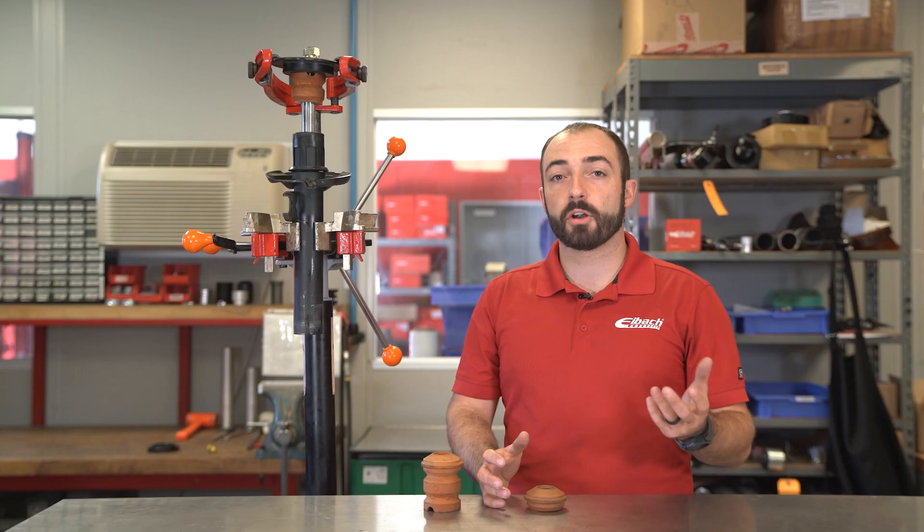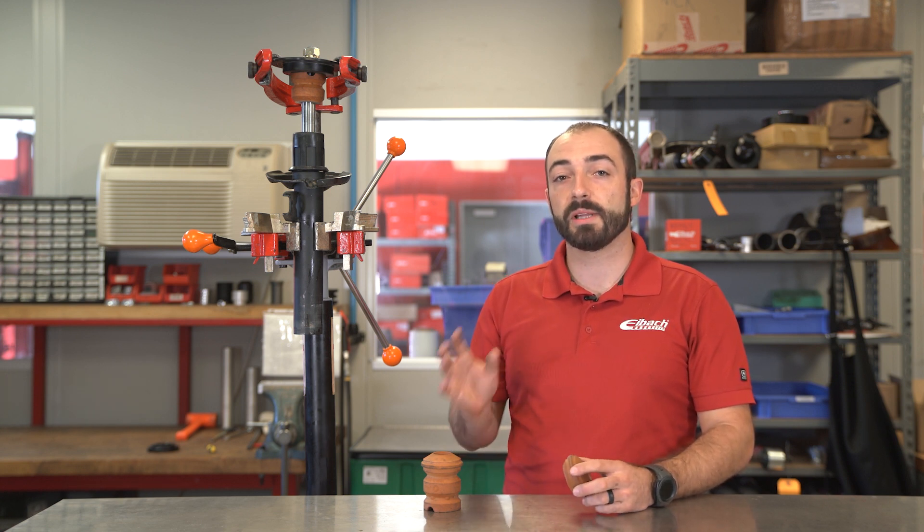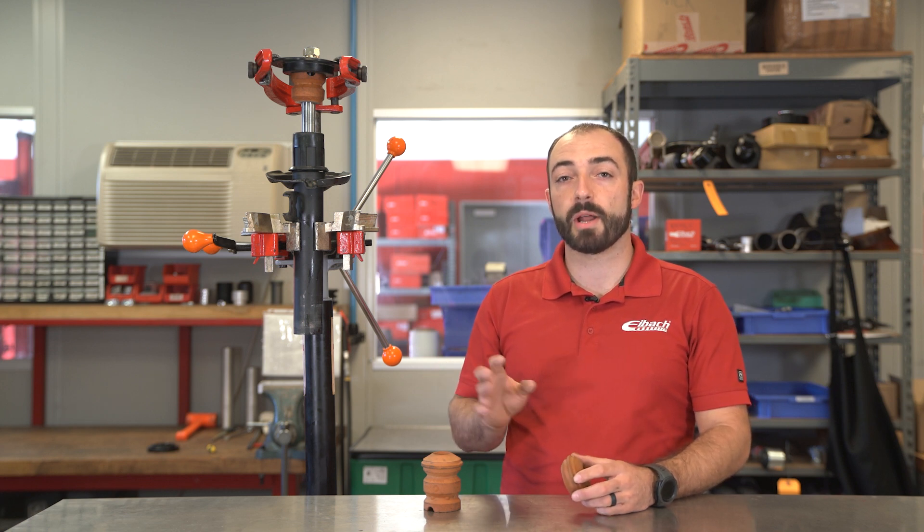You'll notice some of our kits include new bump stops and some of them call out a trim like we're demonstrating here. The reason for this is because of the OEM bump stop — sometimes when trimmed, the curve can be too steep and result in undesirable ride quality characteristics, bringing in the rate too soon and too quick. So in this case, to alleviate that, we will include a new bump stop that's more progressive and results in a better ride quality.